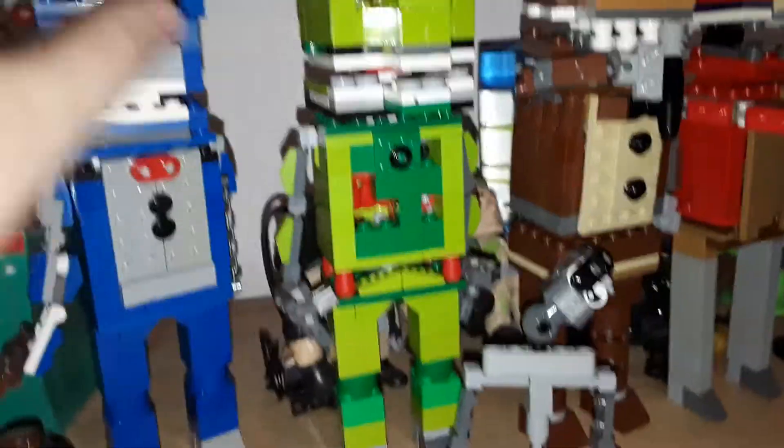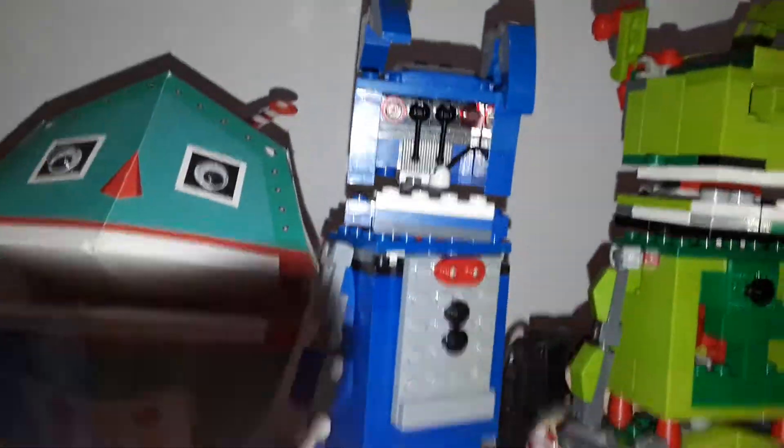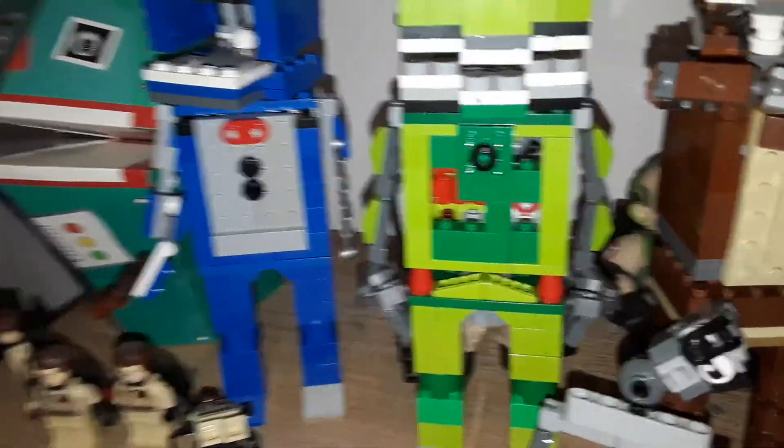You've got Withered Bonnie with a removable face — there you go, Bonnie's movable face. You've got the chain, stuff like that, and the missing foot cap.